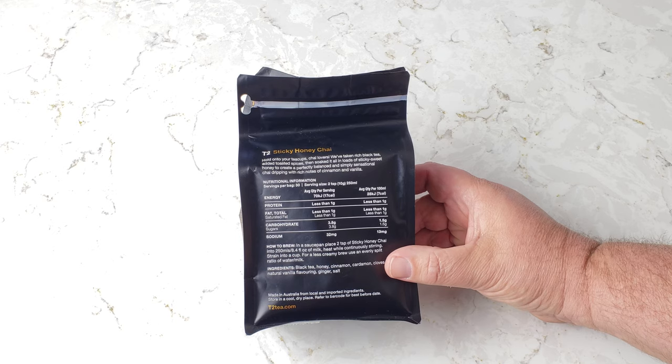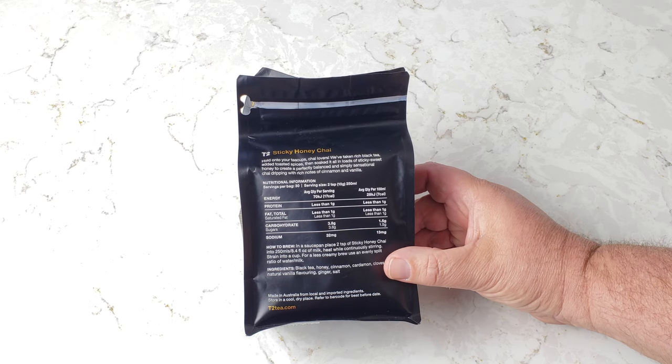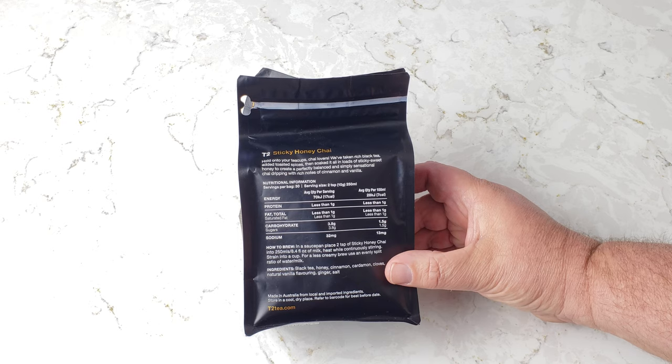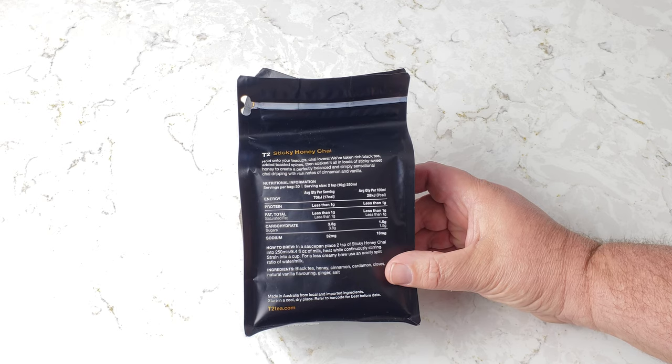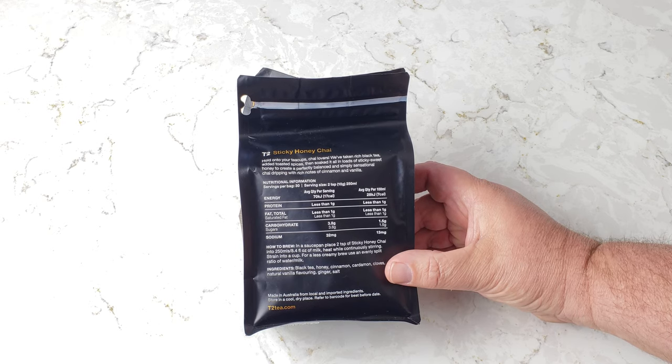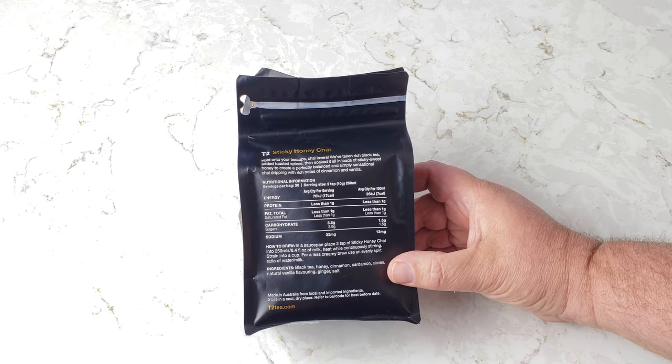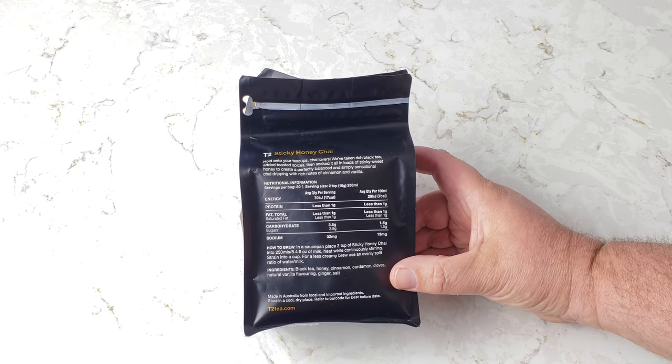Place two teaspoons of sticky honey chai with 250 milliliters, or 8.4 fluid ounces, of milk. Heat while continuously stirring. Strain into a cup. For a less creamy brew, use an evenly split ratio of water and milk. So I totally didn't prepare the milk, but I do have milk, so we'll go from there.